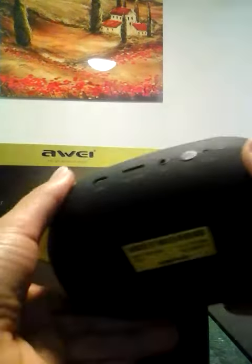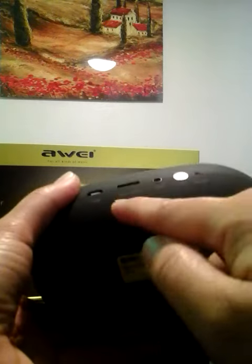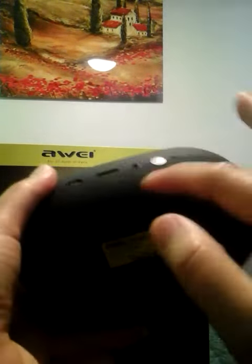The power button is at the back. So you have the power button, you have the auxiliary jack port, you have the TF card, and you have the USB to charge this one. The auxiliary jack and the USB came with the speaker. It's already Bluetooth connected and already connected on my iPhone.